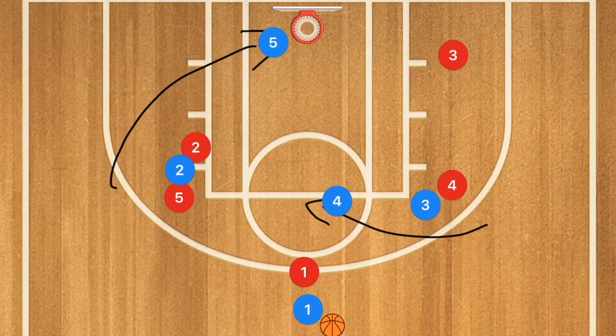If one of those two players is open, we can pass to player 5 or to player 4 who can pass to player 5 or player 4 for the shot — whatever is available.